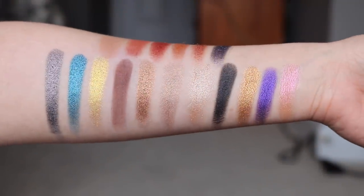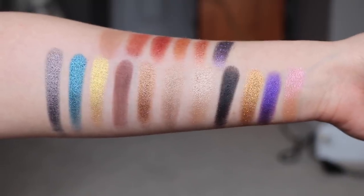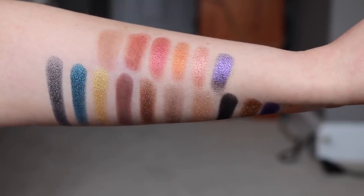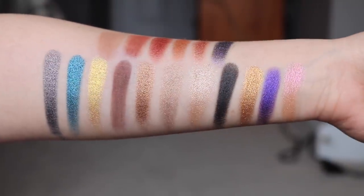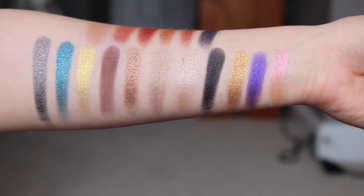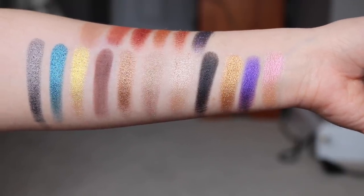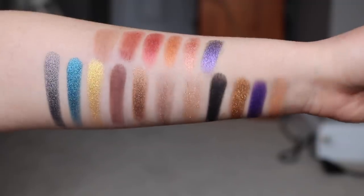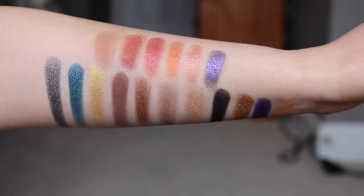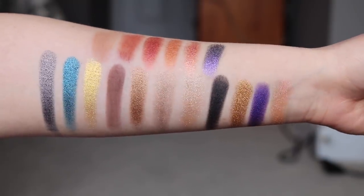For the last bit of swatching, I wanted to show all 17 shades together so you can see them as a complete collection. The top row on my arm are the new shades not previously in her collection, and the bottom row are colors organized in palette order from Subversive all the way down to Lovey and Rose. Feel free to pause if you want to stare at the shades longer — that's kind of how I like to do it.